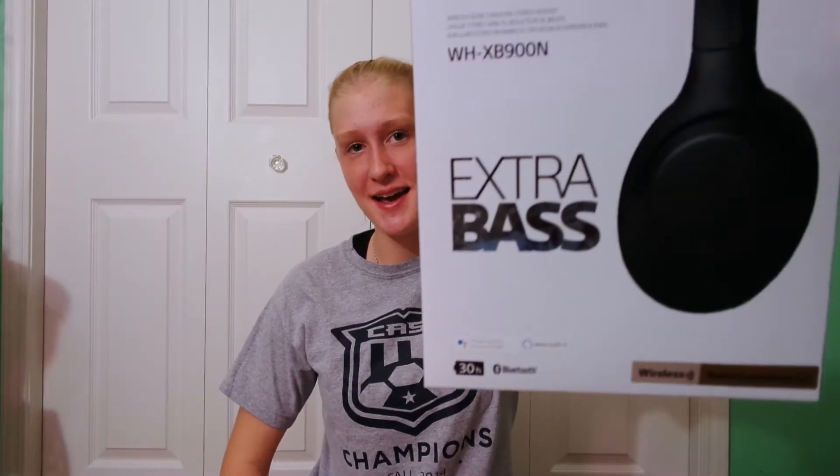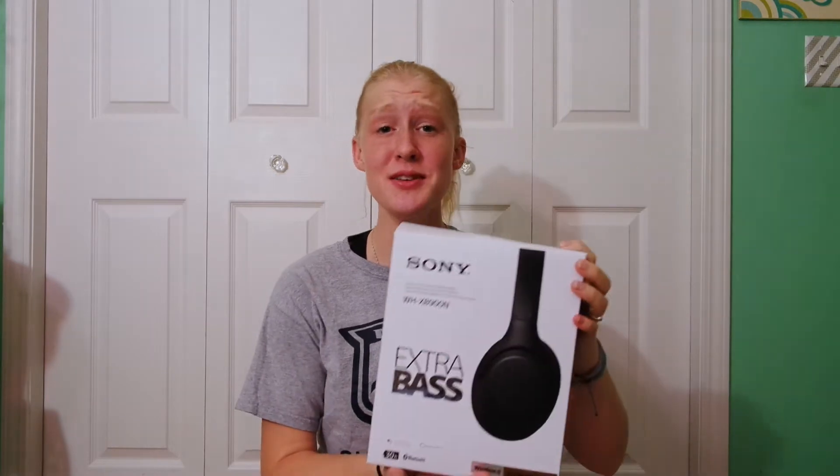Hi everyone and welcome back. Today we're going to be talking about the Sony X-Race headphones. These are really great. I've had the chance to try them out for a couple days now, mostly when I'm cleaning my room and stuff like that. I'm just going to say right now off the bat, I totally recommend them because they are just great.